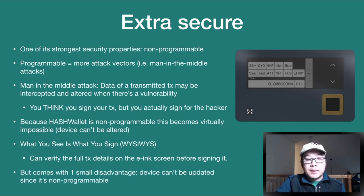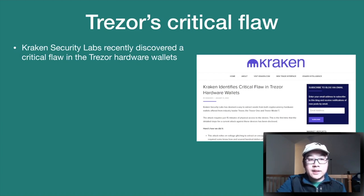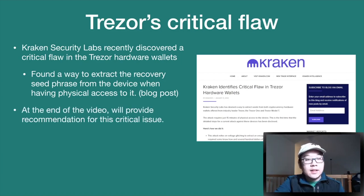Being non-programmable does come with one small disadvantage: you can't update the device. This has come into view because of a very recent critical flaw discovered in Trezor hardware wallets. Kraken Security Labs found a way to extract the recovery seed phrase from the device when they have physical access to it. There's a blog post linked in the description, and at the end of this video we'll provide a recommendation for how to patch or find a workaround for this critical flaw.